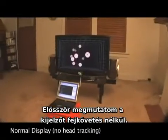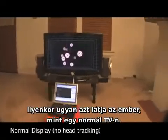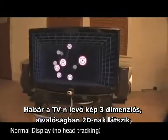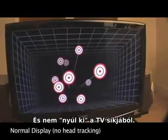First, I'm going to show you what it looks like without head tracking, which is what displays normally look like. You can see that although it's a picture of a 3D room, the image looks very two-dimensional and bound to the surface of the TV.